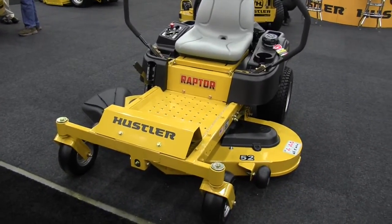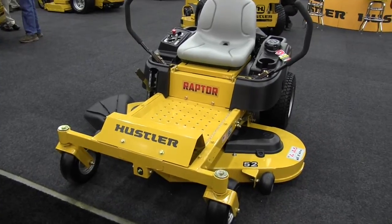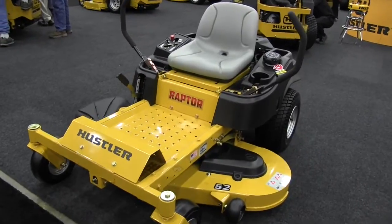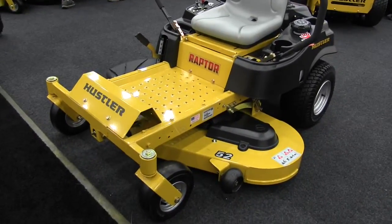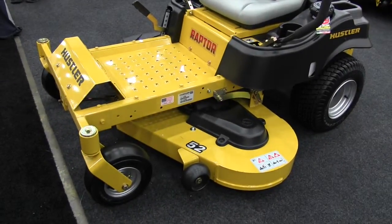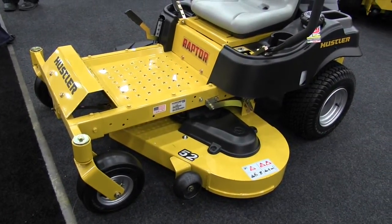I've got Brad here. Brad, tell us about this. This is a sweet looking mower. This mower — all our engines on these mowers are Kawasaki V-Twin engines. We use Hydrogear EZT transmissions. All our frames are fabricated, and our decks are actually fabricated decks, not stamped — they're fabricated and welded decks.